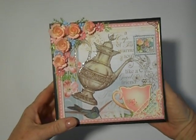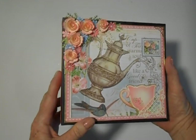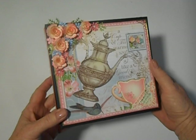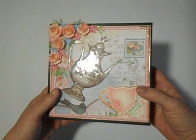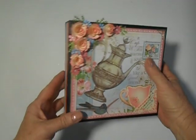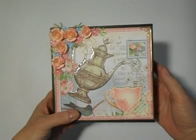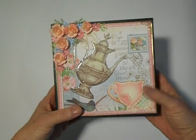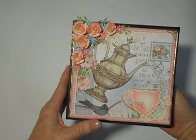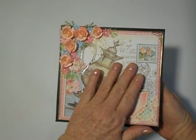Hi, it's Grace, and I have another little Flip It album. This is my second album that I have done with a beautiful Graphic 45 Botanical Tea, and my first one was a boxed mini. This is the Flip It.